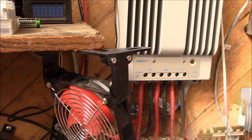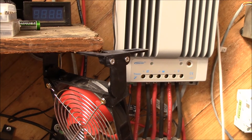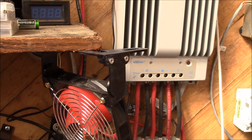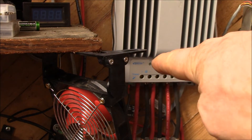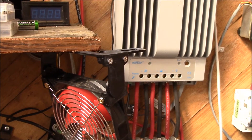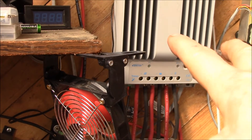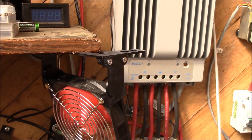I just have it blowing over the EP Solar, and a little bit of the breeze catches the SBMS 120 there. The theme of this project is to reuse as much of the stuff from my 12 volt system over on the lithium system. Everything I'm doing I'm trying to make work equally well on 16 volts or 24 volts when I ultimately go there.